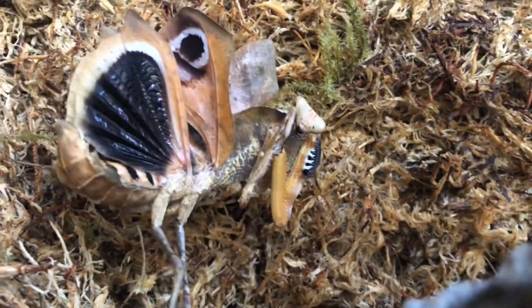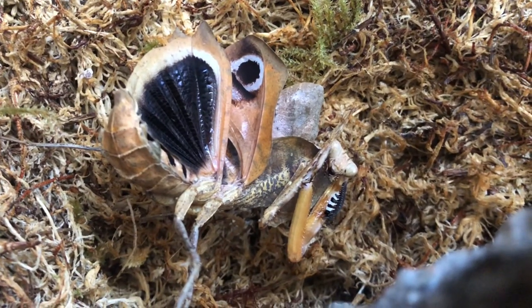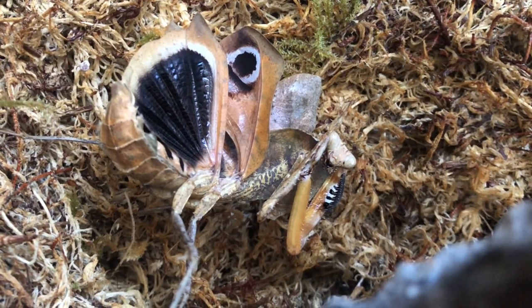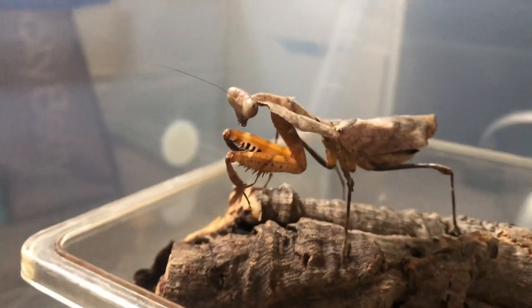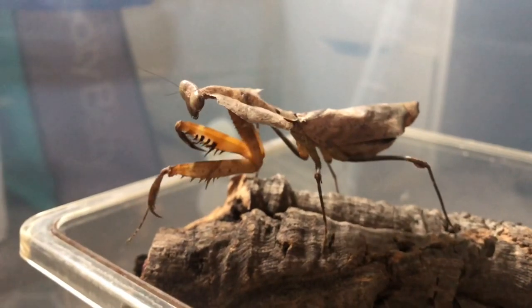One of the best things about keeping this species is that they have amazing camouflage to look like a dead leaf, which is where the name comes from. But if they are under real threat, they will flash the eye spots up to scare off a predator.